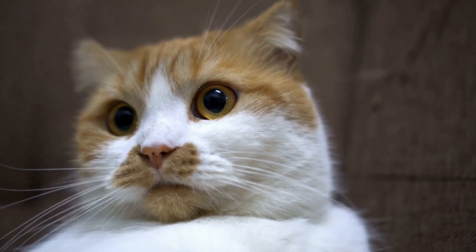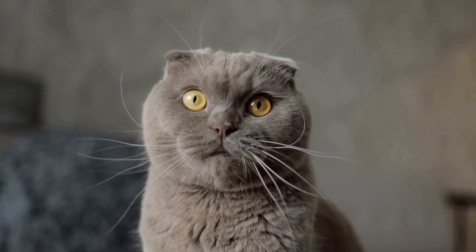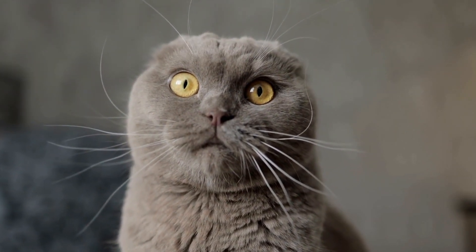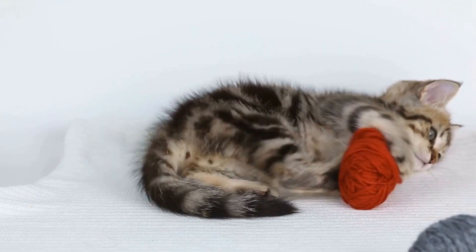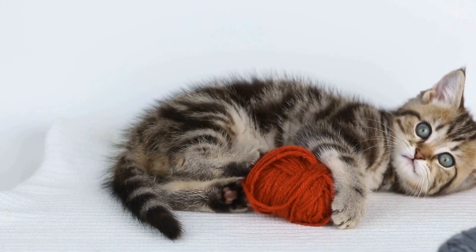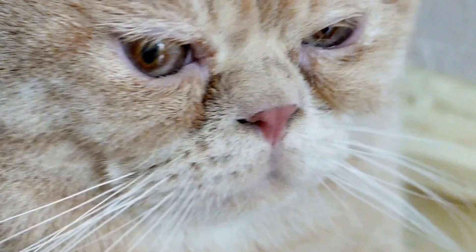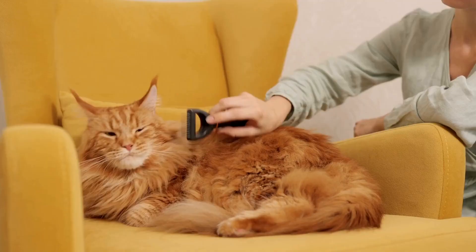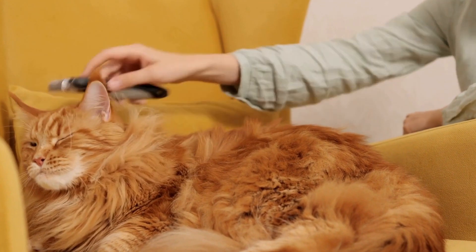5. Eyes, Ears, and Paws. Long-haired cats are more prone to eye and ear infections, so it is essential to keep these areas clean. Gently wipe the corners of your cat's eyes with a damp cotton ball to remove any discharge or debris. Similarly, check their ears regularly and gently clean them with a cat-safe ear cleaner. Finally, trim the hair between their paw pads to prevent mats and discomfort while walking.